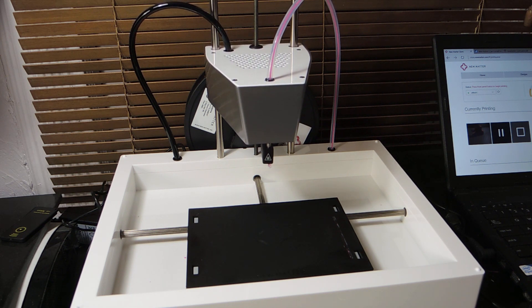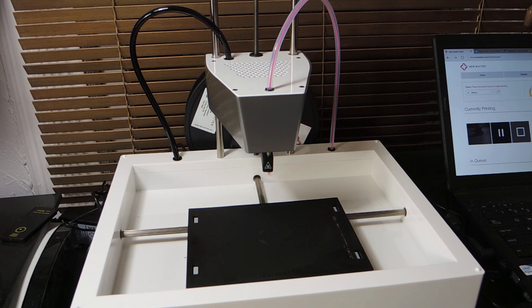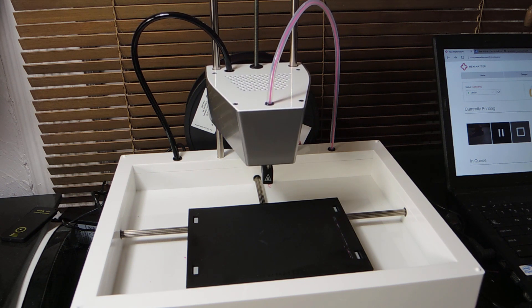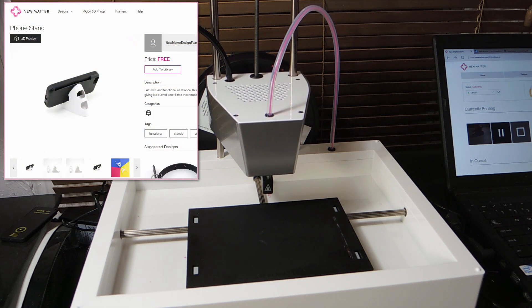I browsed through most of the initial store offerings and selected this mobile phone stand. I'll document the builds of several upcoming projects, and most of them will use time-lapse photography, but for this one I thought it best to show some of the tasks in real time so you can see the actual printing process.